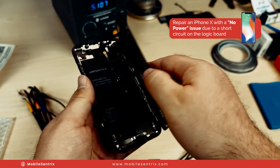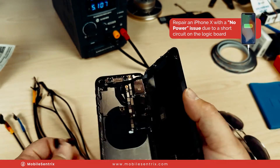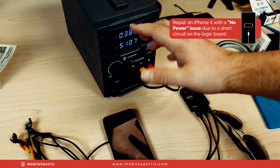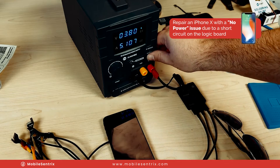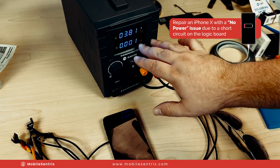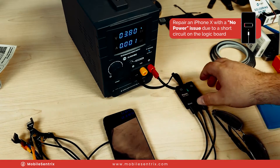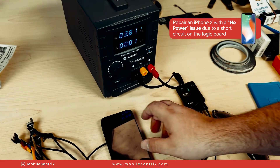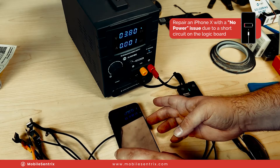Let's take our phone and remove the battery for a second. We find the battery connector and connect it up. We've got the power supply set at 3.8 volts, which is right around where a battery would be. We'll go ahead and turn on the output. Automatically, I have a 0.001 reading — you can see it's drawing a little bit. I know that I don't have a short on the main power rails at this point, but we do have it drawing something, which means there is definitely an issue.